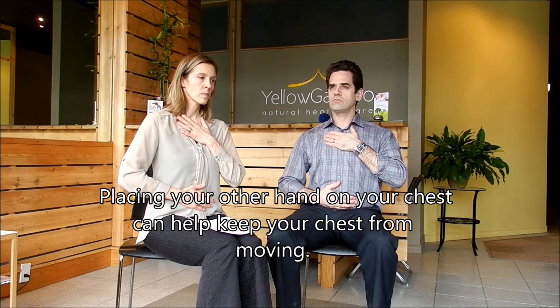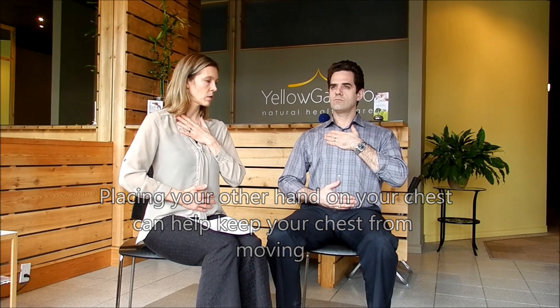So let's do inhalation, and the tummy goes out. Exhalation, it slowly goes back. We practice that a few times. When you have that right, we're doing the diaphragm — it's called diaphragmatic breathing.